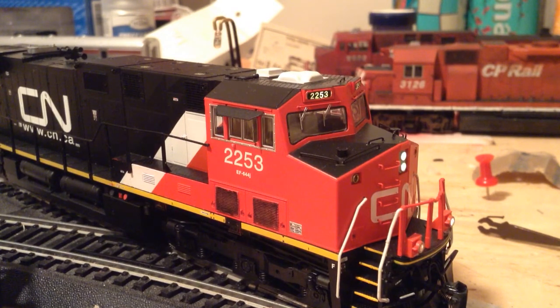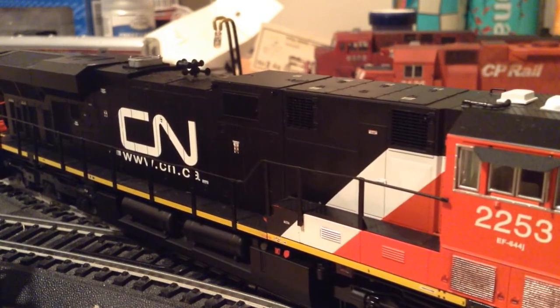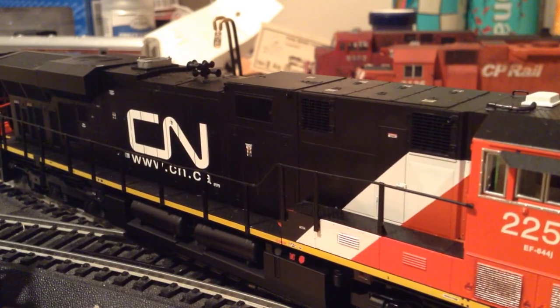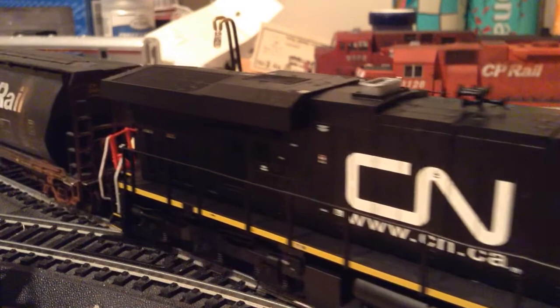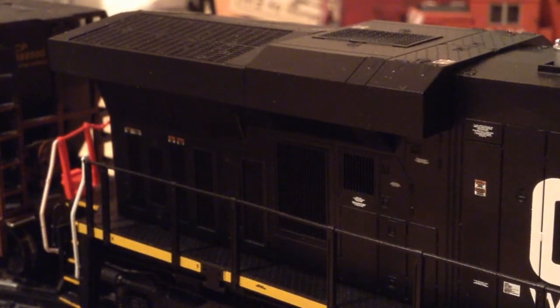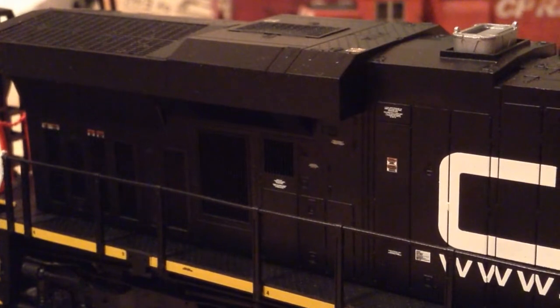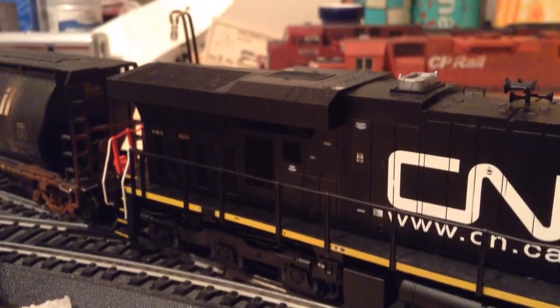I really like the lighting of it - you can see the number board light up there. It looks really nice. I'll show you some of the detail on the back of the unit, because the labeling is just amazing. You can see all that labeling there - it's just an absolutely amazing amount of detail. I'm really happy with this locomotive. I think Intermountain did a bang-on job.